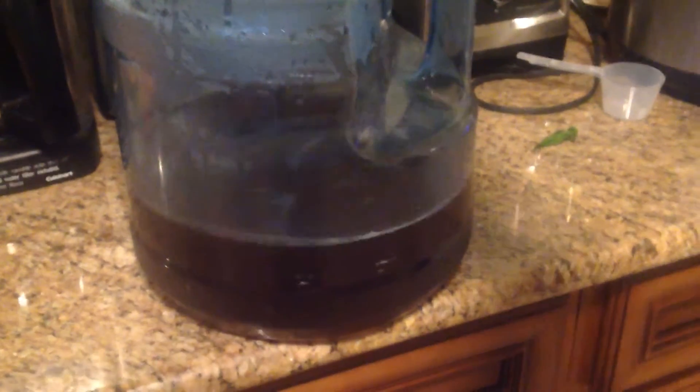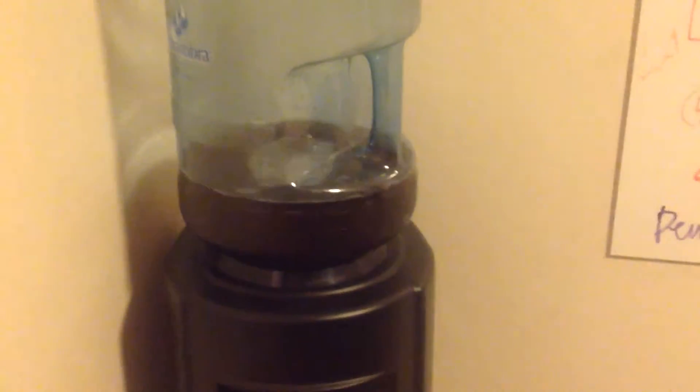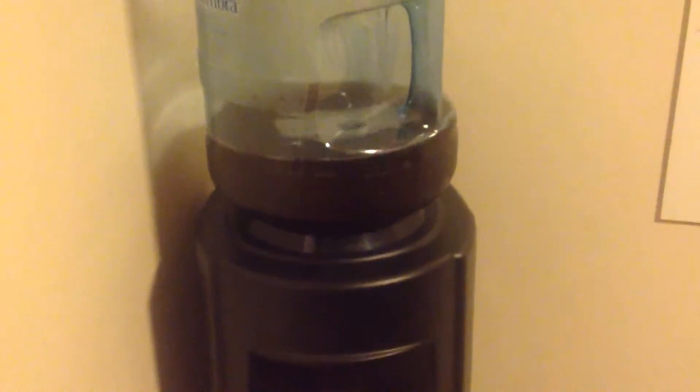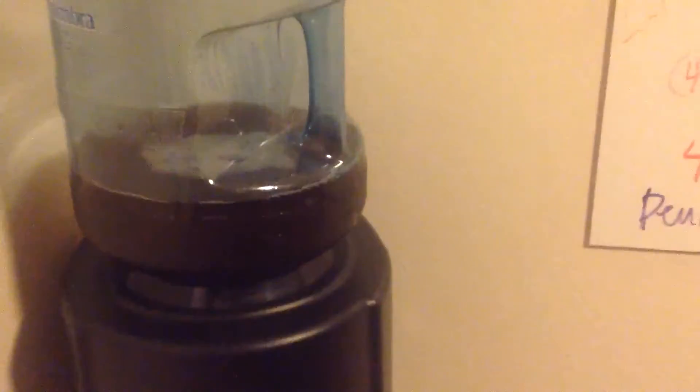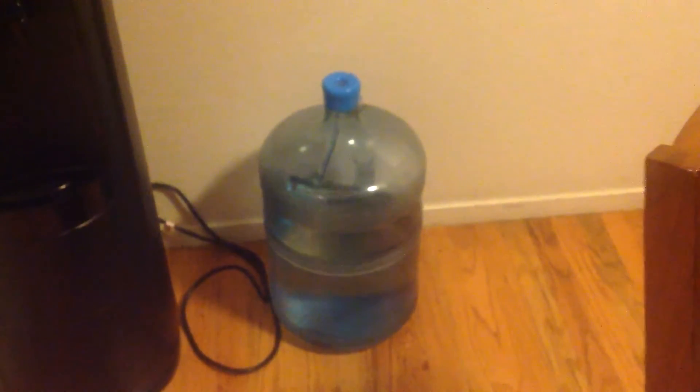We have a hot and cold water dispenser, and I'm going to show you what we're going to do with the biwa tea. You can put your biwa tea into one of these Alhambra coolers. The cool thing is I can now have ice cold or hot biwa tea — I made tea with this water, put it back on the dispenser, and now I have hot or cold tea.